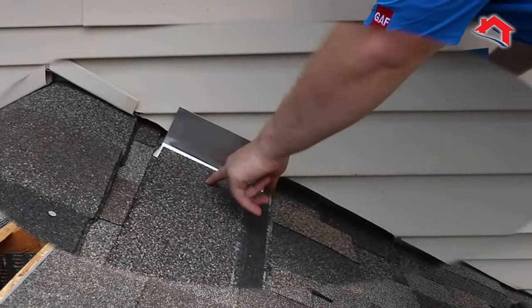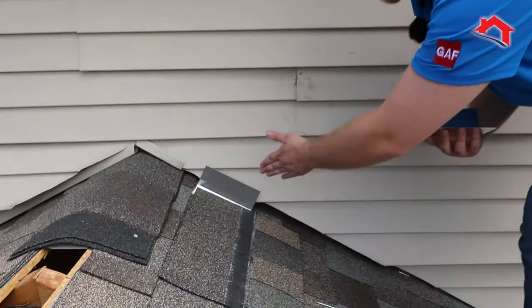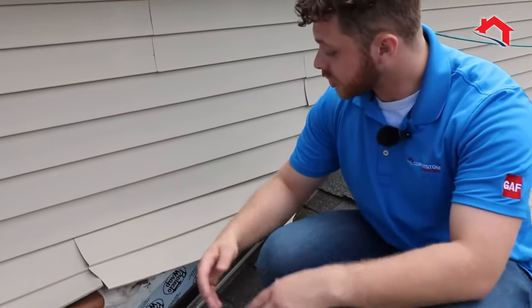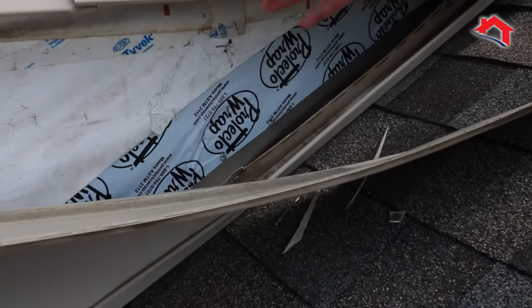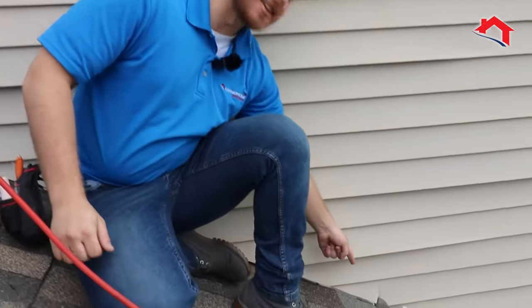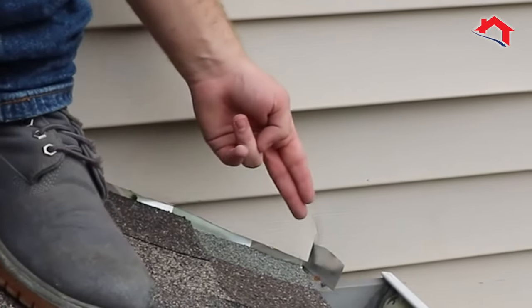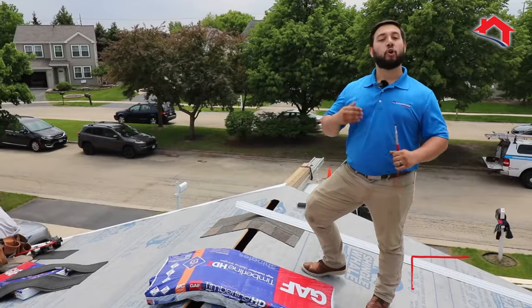This right here is the step flashing. We install it in between each course of shingles on the roof to prevent any water from accessing the termination points of the roof. After installing the step flashing, we apply a self-adhesive tape to prevent any water from reaching behind the step flashing. This right here is the kick-out flashing — it diverts all the water away from the wall and into the gutters, preventing water from reaching the building envelope.